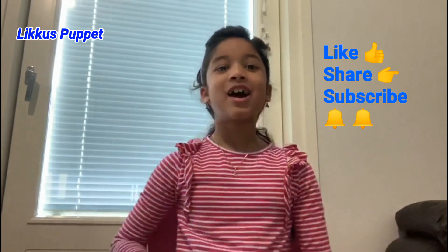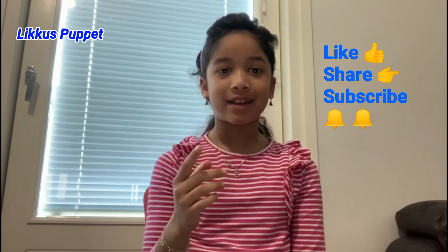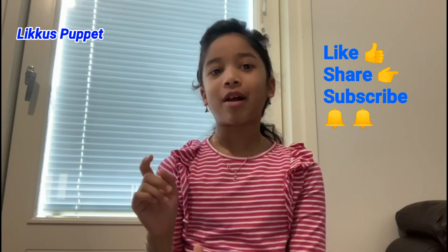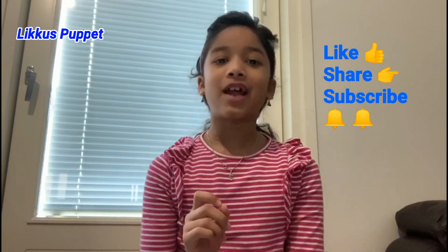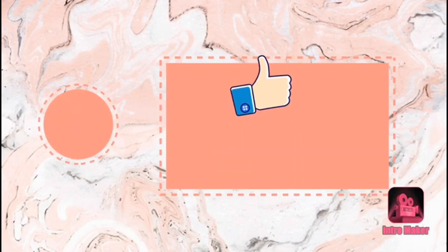I really enjoyed that experiment. Hopefully you do too. Don't forget to like, share, and subscribe to my channel for more videos. Don't forget to click the bell icon next to the subscribe button to see when I upload a new video. Goodbye for now! Bye!